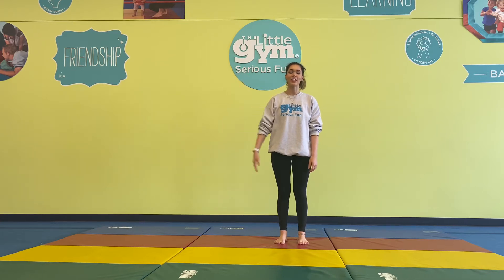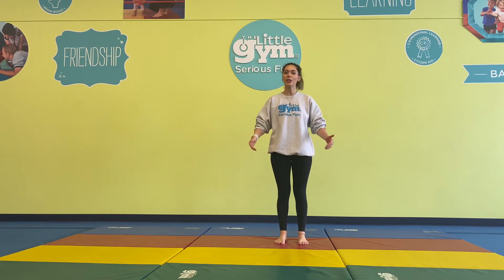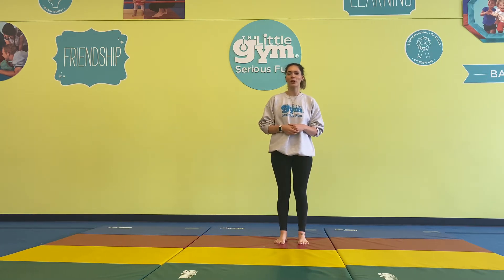Hello Little Gym grade schoolers! My name is Teacher Sarah and we're going to go ahead and do our first ever Little Gym at Home program for grade schoolers. This class is designed for kids 6 through 12, so if you're in the mood to move, let's go ahead and get started.